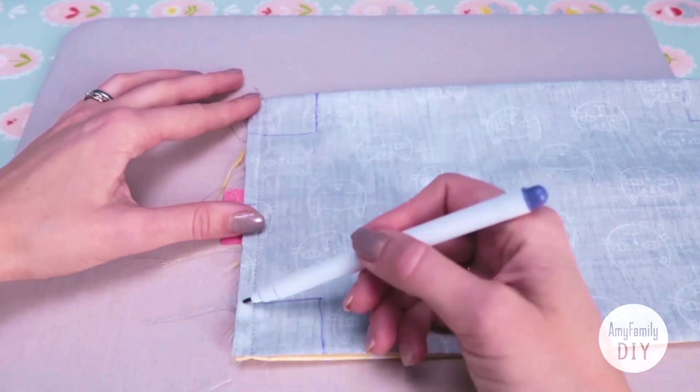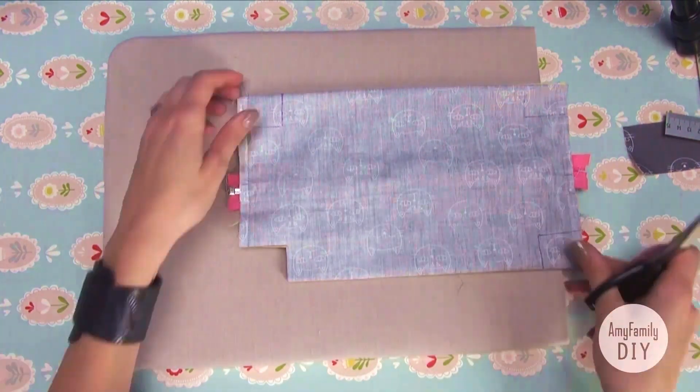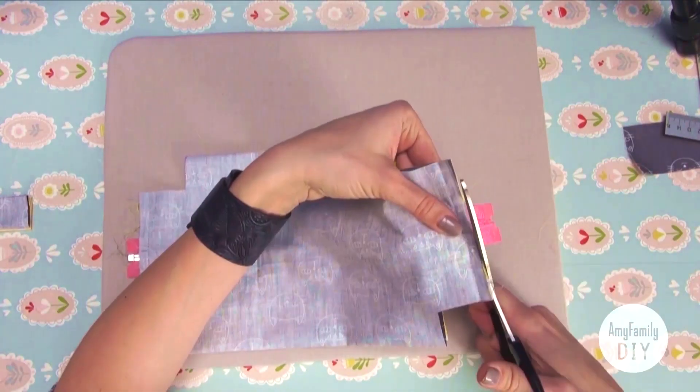Now grab your scissors and boldly cut all the corners off along the marked lines. And it's also time for the excessive parts of the zipper to go.